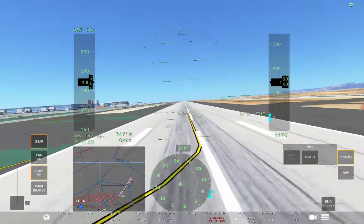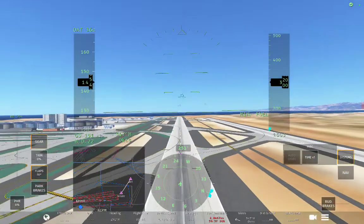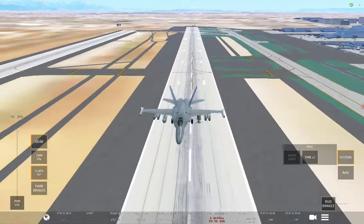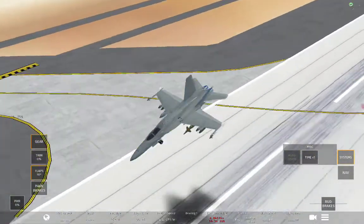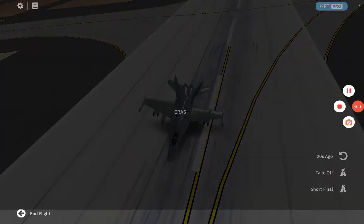A little bit of a bounce. Let's see what it's doing. Crashed. Anyway, it's hard to land that thing because of the speed. I'm going to upload this one onto YouTube. I'll see you next time. Bye.